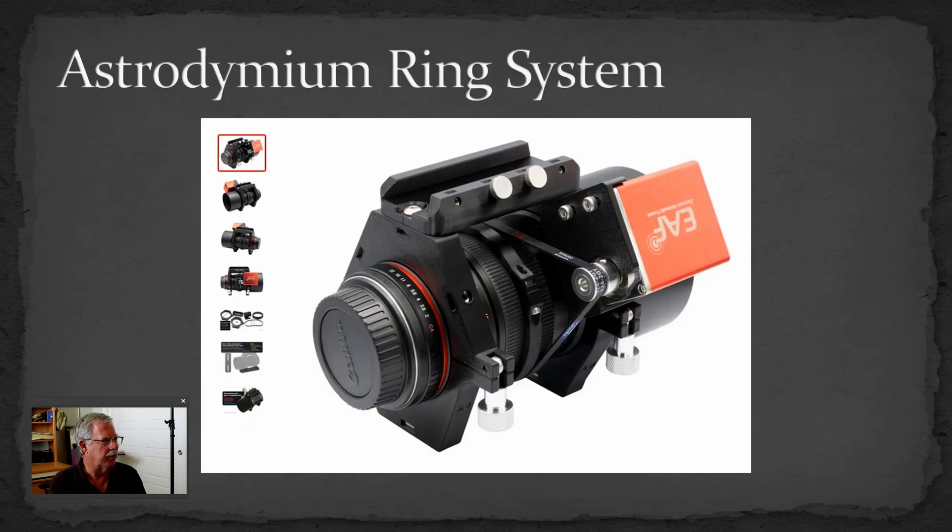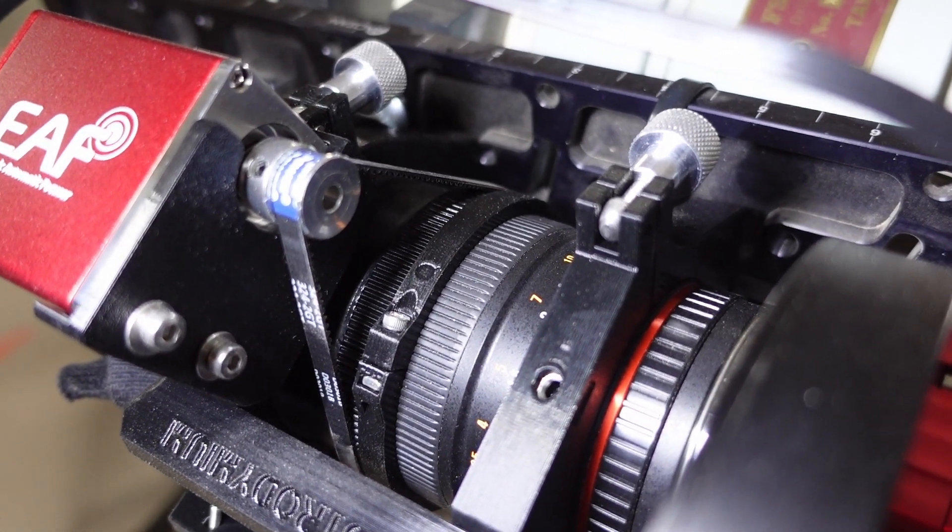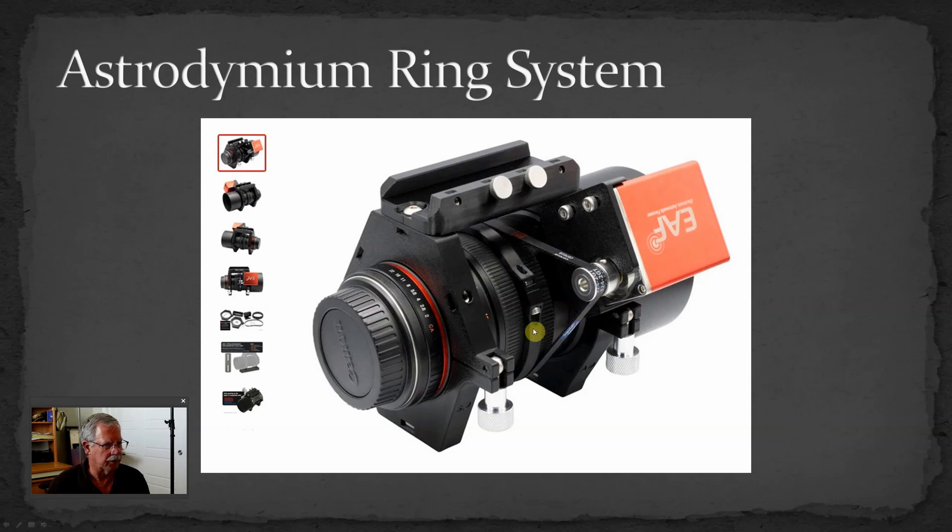That led me to the Astrodymium ring system — I think that's how they pronounce it. It looks like a 3D-printed system with a front ring and a back ring, slightly different inside diameters to fit right over the lens, designed specifically for this lens. It has a couple of different mounting points, so you can have a handle or a mounting point at the top if you want to put something like an ASI Air on top. Most importantly, it has a mounting bracket for the ZWO EAF, and it comes with the little sprocket drive that goes onto the shaft, the sprocket belt, and even a sprocket adapter that clamps onto the lens — everything except the focuser itself.